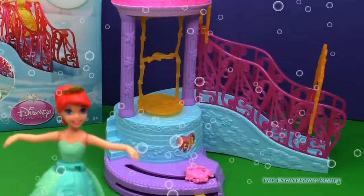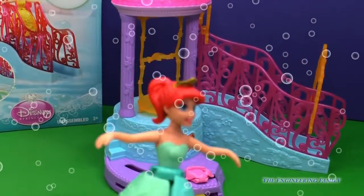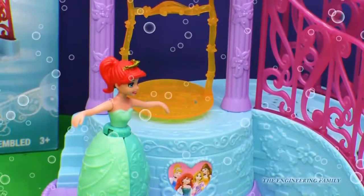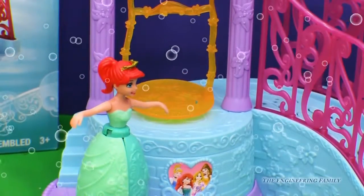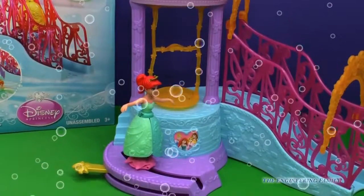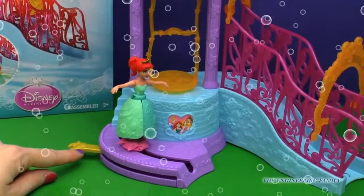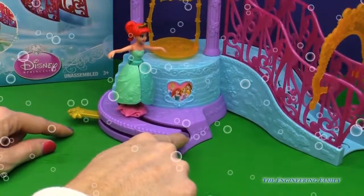Ariel, are you ready to play? I sure am, Engineering Family. I want to see my dress float up in the sky. All right, so let's get you on that flower. I'm on the flower, Engineering Family! You sure are, Ariel — you look really pretty. But I need help. Okay, what do you need help with? See that gold thing down there? You mean this right here? Yes, I want you to push it as hard as you can and I'm going to fly off. Are you sure you want to do that, Ariel? Yes.